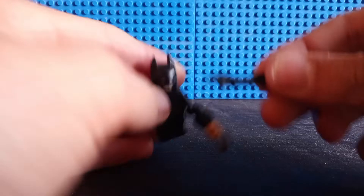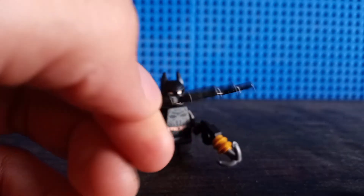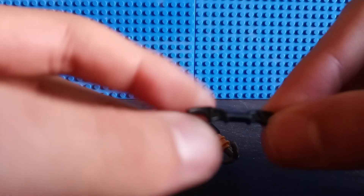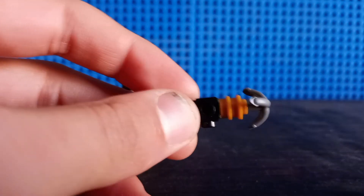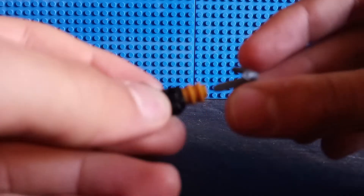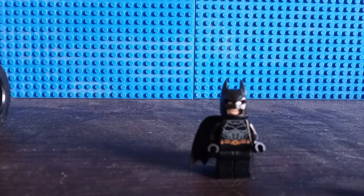We get a pretty unoriginal batarang piece, which we've had since every Batman minifig since the original 2006 Batman minifig. We also have this grapple gun build as well, which is fine for what it is, but there's nothing that interesting aside from taking the grapple piece out of it — there's nothing interesting about this build itself.